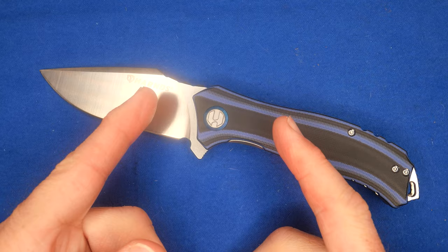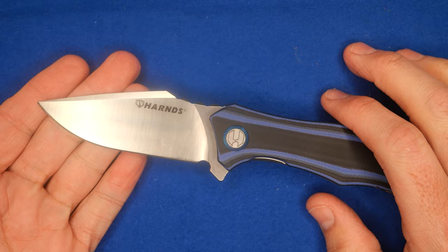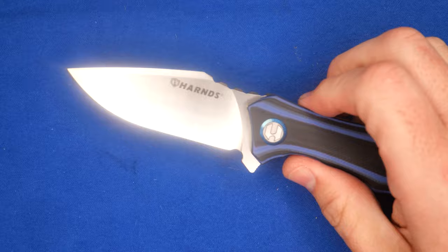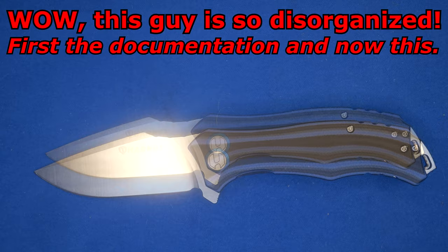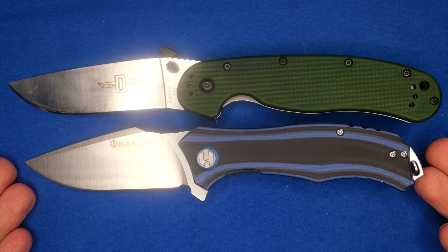The blade is over three inches — sorry Derek. One of my viewers Derek has been with the channel since the first five or six videos, and he lives in a jurisdiction where he can't carry knives over three inches. This is about three and a quarter inches in blade length, well over that limit. Let's do the size comparison — here's my RAT 1, and it just barely fits on screen. The Maverick is almost the size of a RAT 1, a little bit shorter but not by an awful lot.